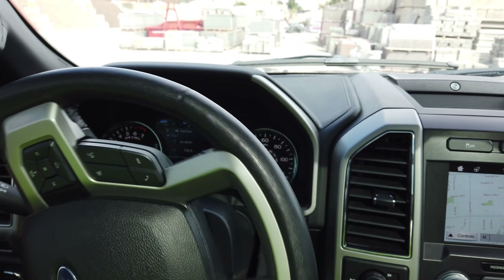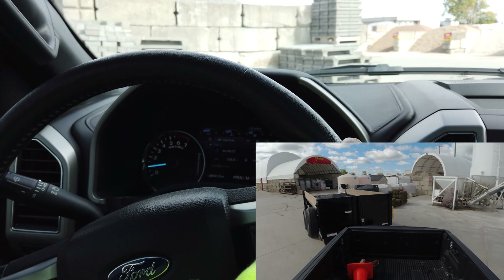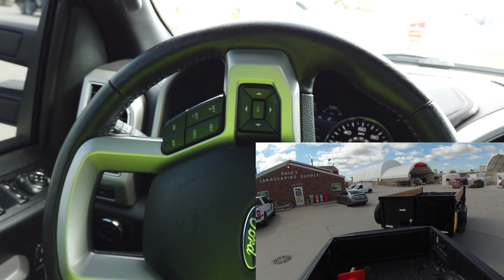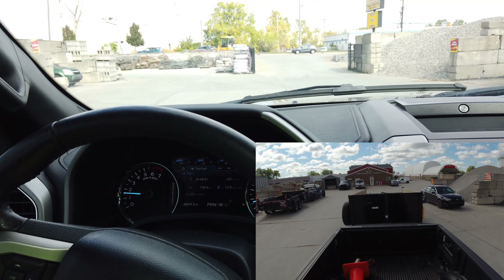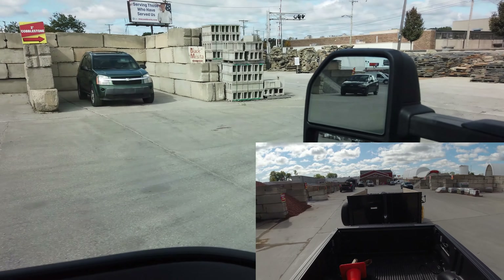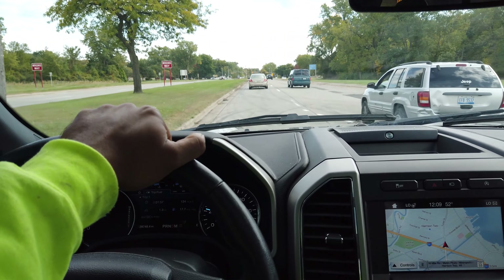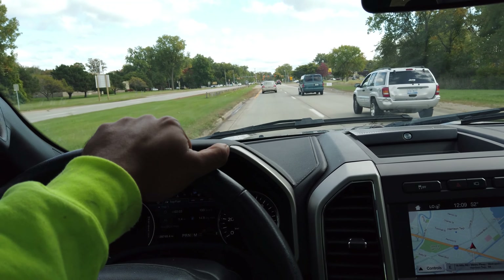I'm loaded to 17,320 pounds. So this actually just turned into 3.5 EcoBoost max towing territory. This is too much for the 2.7 EcoBoost — it's probably not a good idea to do that with that truck. But it's within the GCWR of this truck. This truck has an 18,000 pound gross combined weight rating, so we're right there. I guess we will continue to film and talk about how this truck does at max towing.